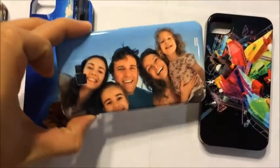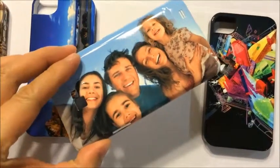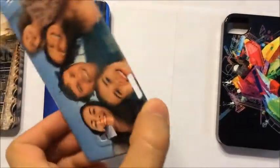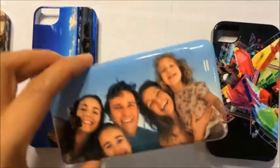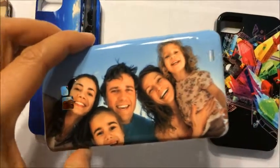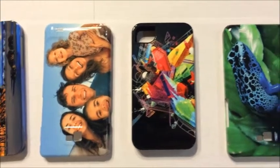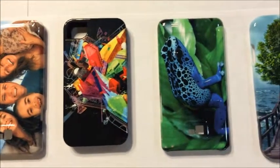You can take those fun, memorable family photos and have them placed directly on the back side of your cell phone or tablet case. So customize your own case with any image, design, or photo of your choice.